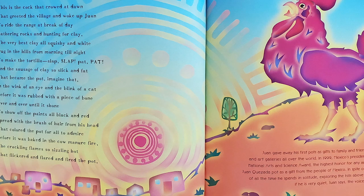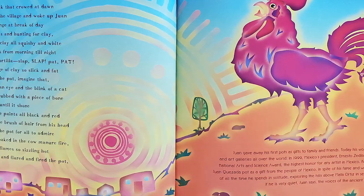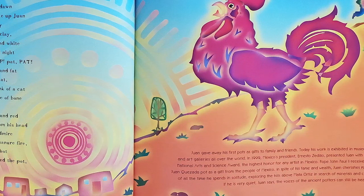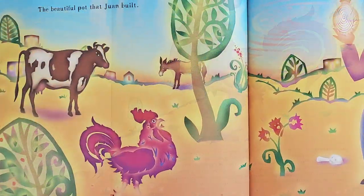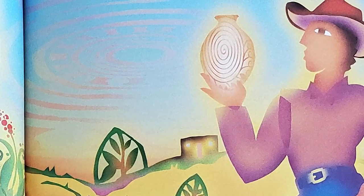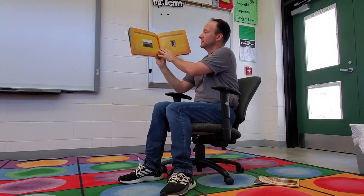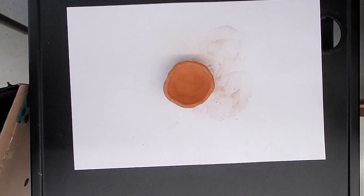This is the cock that crowed at dawn, that greeted the village and woke up Juan, to ride the range at break of day, gathering rocks and hunting for clay — the very best clay, all squishy and white, dug in the hills from morning till night, to make the tortilla — slap, slap, pat, pat — and the sausage of clay so slick and fat that became the pot, imagine that, before it was rubbed with a piece of bone over and over until it shone, to show off the paints all black and red spread with the brush of hair from his head, that colored the pot for all to admire before it was baked in the cow manure fire — the crackling flames so sizzling hot that flickered and flared and fired the pot, the beautiful pot that Juan Built.